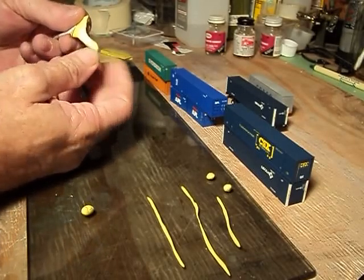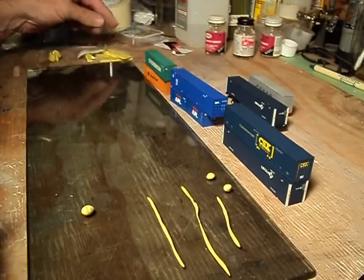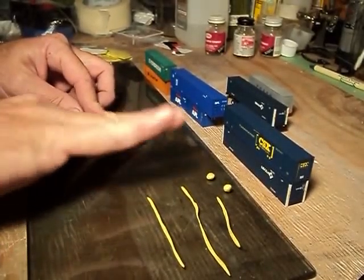What you do is you just pull off a bunch of it. It's very, very maneuverable. Set that off to the side, take it, roll it out. It's just like playing with clay.